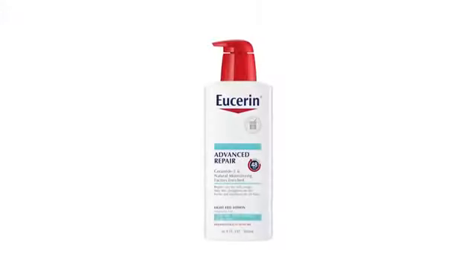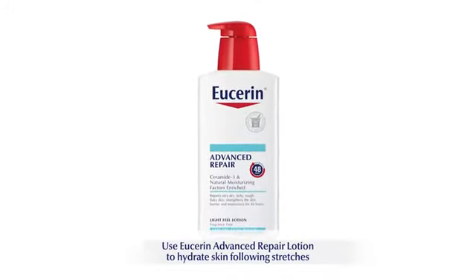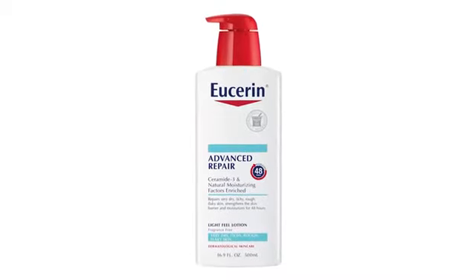Advanced Repair is a long-lasting moisturizer for your body that hydrates immediately and is proven to keep skin moisturized for 48 hours.